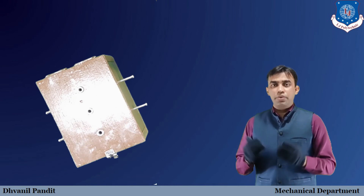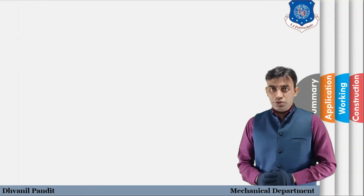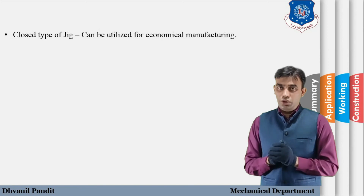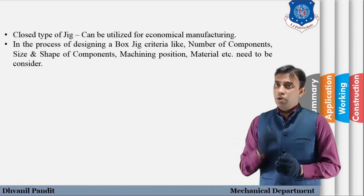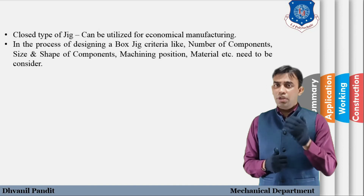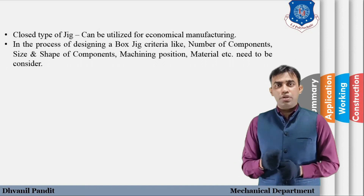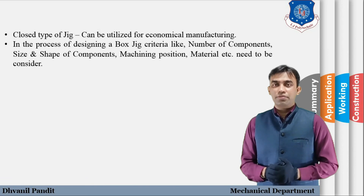Box jig is a closed type of jig. Through the model, we can understand the closed type structure. To do machining on different sides as well as the top surface of the component, we can easily utilize the box jig for optimum production and to increase quantity in industries. The concept of box jig is clear, and we are going to discuss one more type of jig in the next video. Keep learning and have a great day!